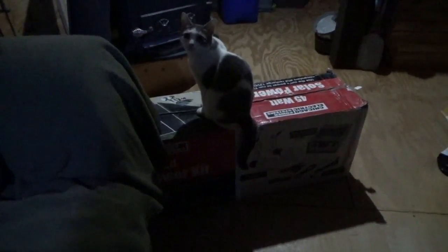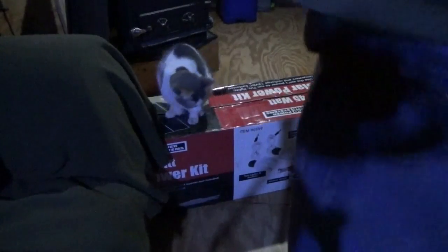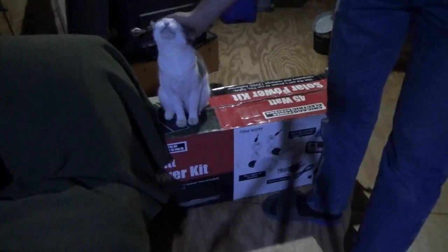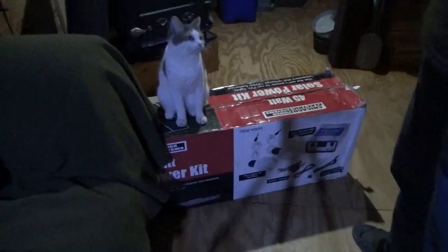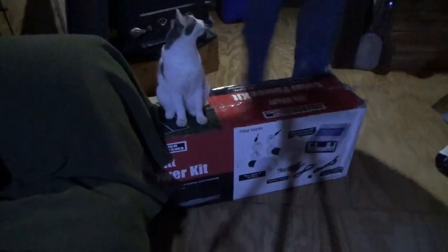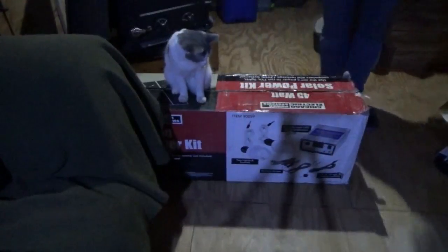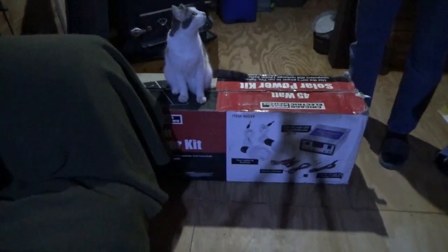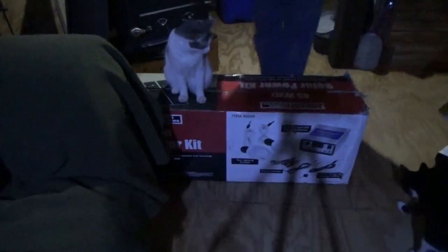I got a Craigslist haul today - a Harbor Freight solar panel set. I'm going to assemble it today and start improving the power levels in my house, if baby cat will let me get in there.